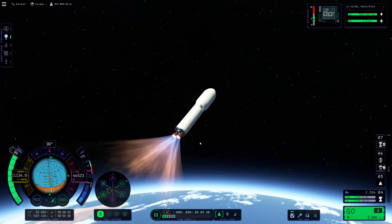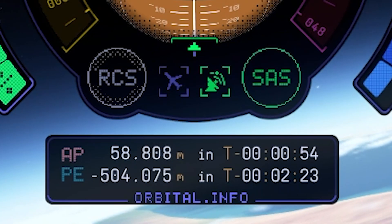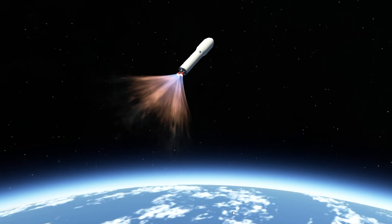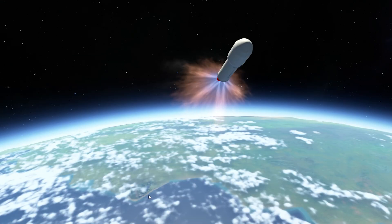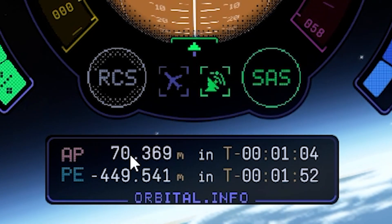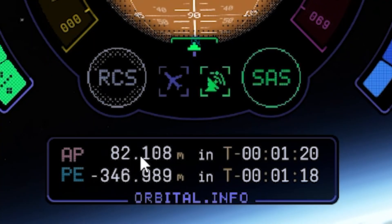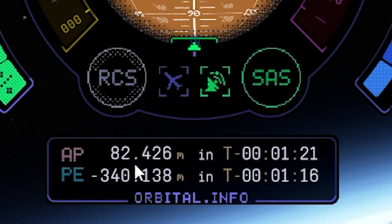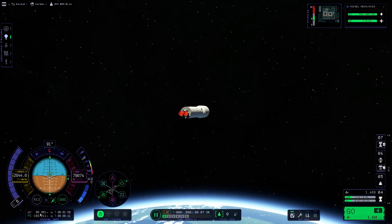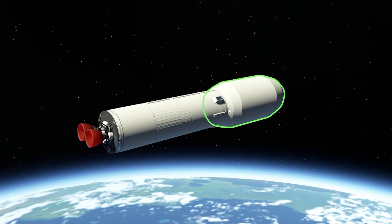Now we are aligned to the horizon. Let's just wait until our upper apoapsis reaches 80 kilometers, so we are out of the atmosphere. The Kerbal Space Center is already far behind us. The upper apoapsis is out of the atmosphere, so we can put our nose down — stop increasing the apoapsis and just work on our periapsis. Then shut down the engine.